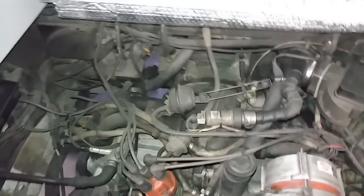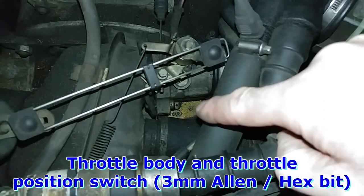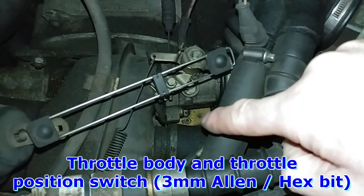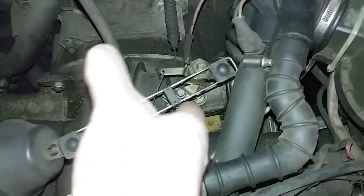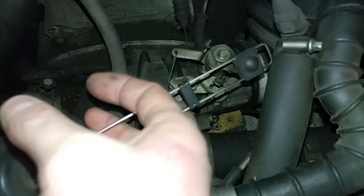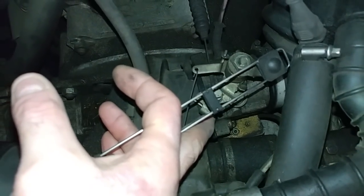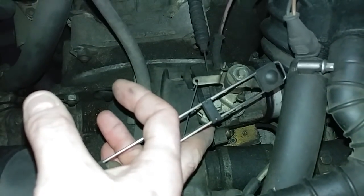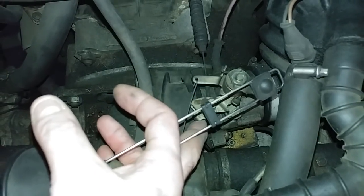On the throttle body, there's a throttle switch underneath it. There's a set screw and an adjustment screw right here. You loosen the set screw first, then turn the adjustment screw until at the idle point where it clicks. You need to open the throttle first and listen for the click — that's a spring action. If you move the throttle and don't hear a click, make sure to move it farther.